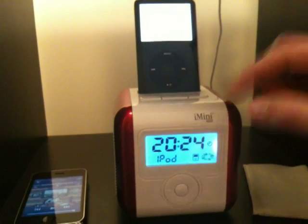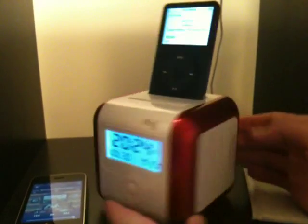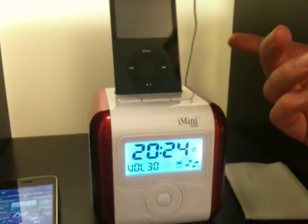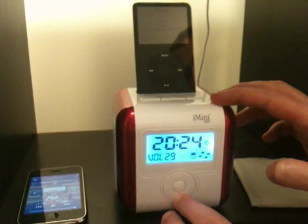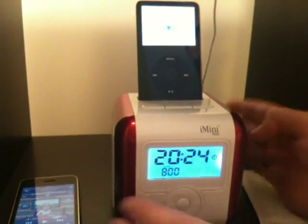There you go. There's great sound coming from the speakers on both sides. It really is great sound quality for its size.